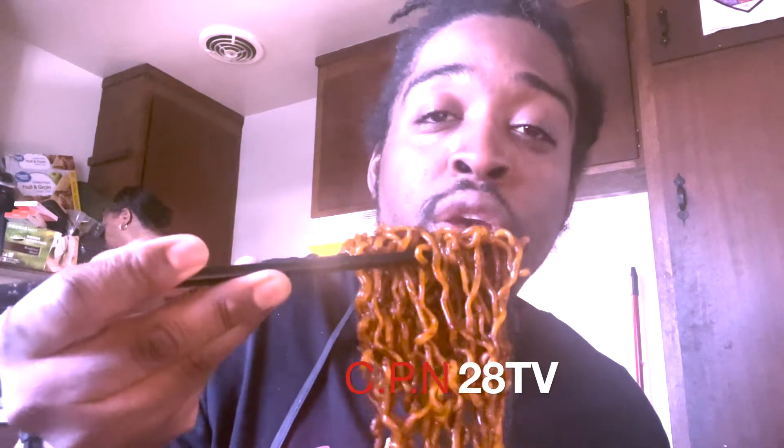That's my mom y'all, you've seen her in plenty of my videos. She's gonna taste the black bean Bulldog noodles. I'm gonna take one more bite then let her taste it. She's using chopsticks. Did you blow on it? It's still hot, still smoking — you know we eat chicken straight out the grease, so it's fine.